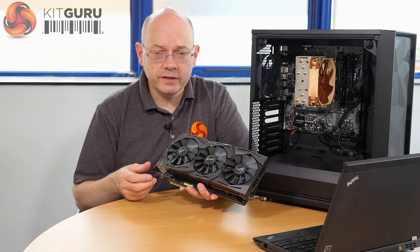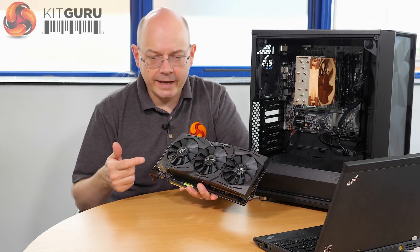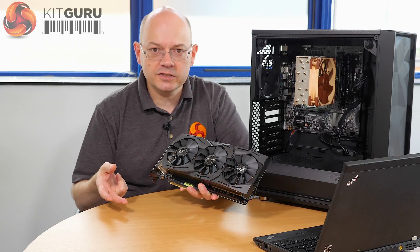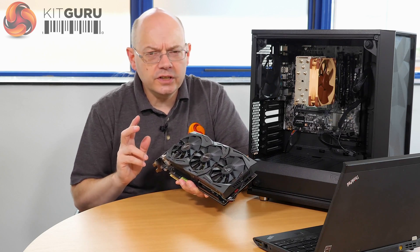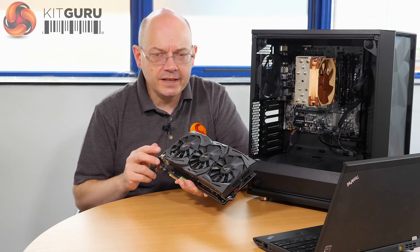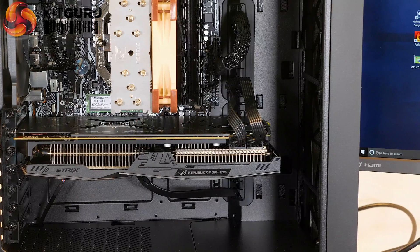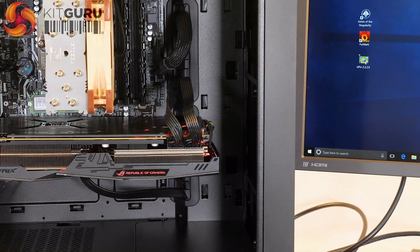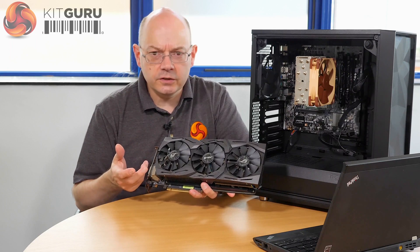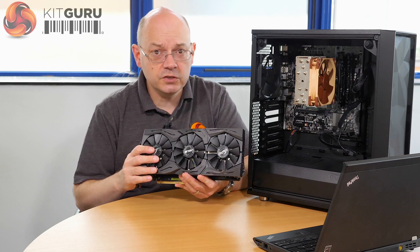So this is very much a moving target. There is no point in quoting clock speeds — not that I'm actually allowed to — or showing 3DMark scores because they're going to change. KitGuru will absolutely do full reviews of the ROG Strix and other graphics cards from other add-in board partners, so the precise details we will get to in the fullness of time, hopefully sooner rather than later.